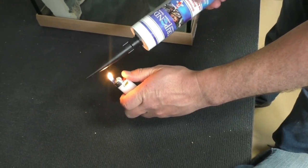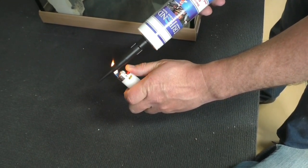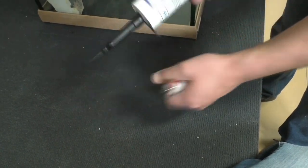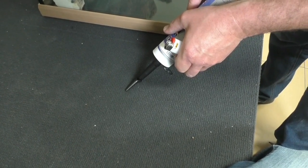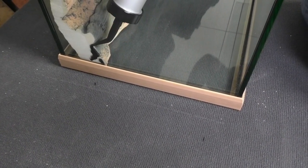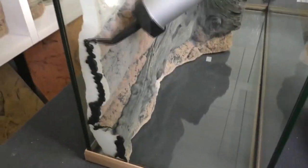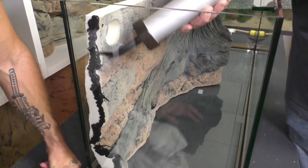Now we need a little trick — take a lighter and heat the front part of the nozzle. When it's warm enough, you can bend it a little bit as you see here in the video. With this small trick, it's now much easier to glue the left and right parts of the background onto the tank. Then you go back to using the normal nozzle of the glue.